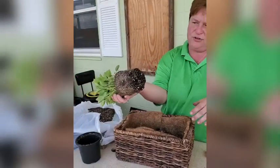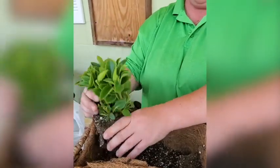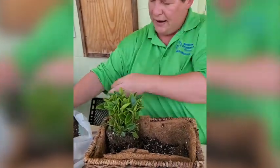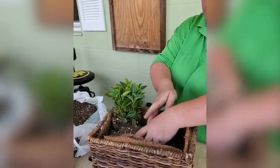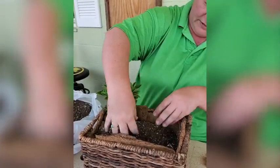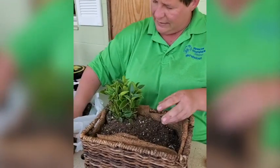See the roots? They're all bundled up. Let's loosen those up a little bit so they can breathe. We're going to put this one right here, and we're going to add some more soil around it, making sure to break up the clumps so it doesn't get too compacted.